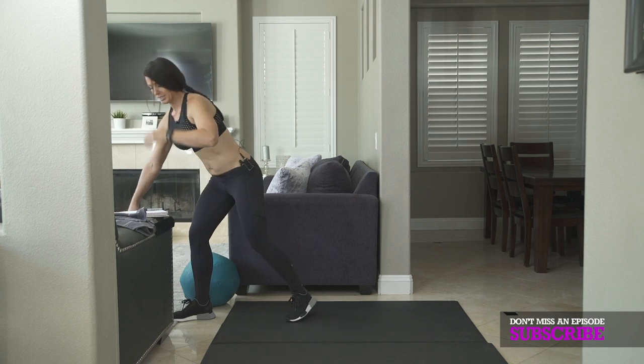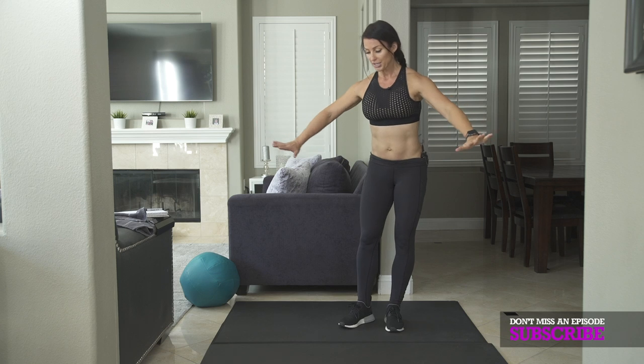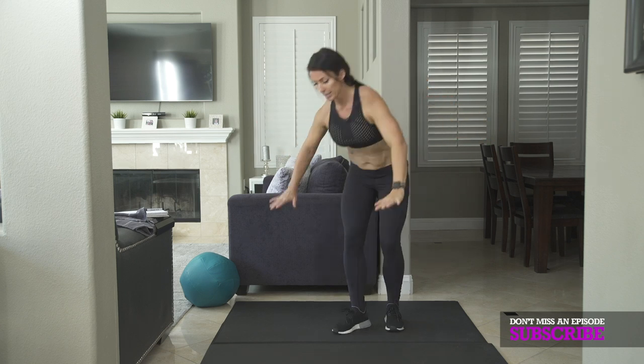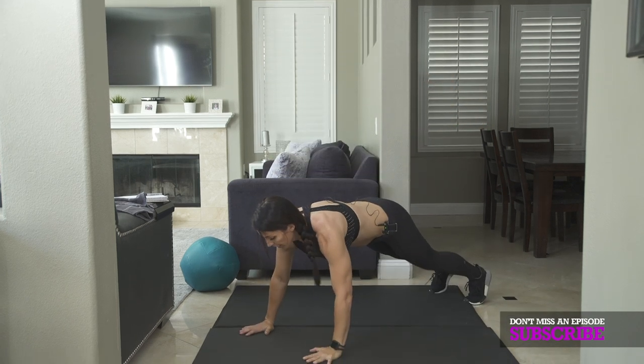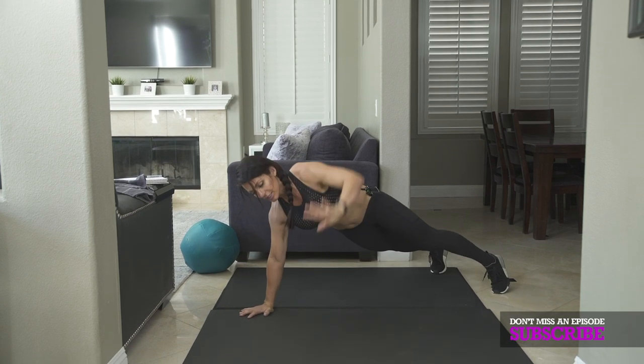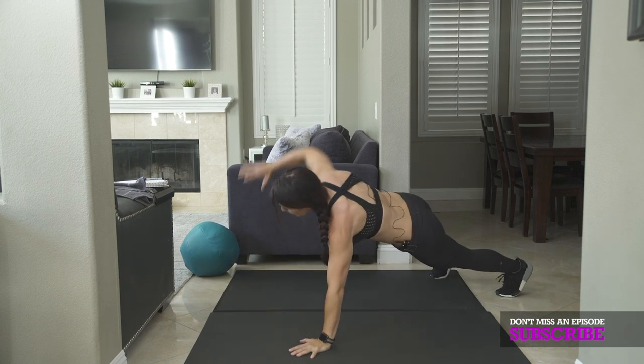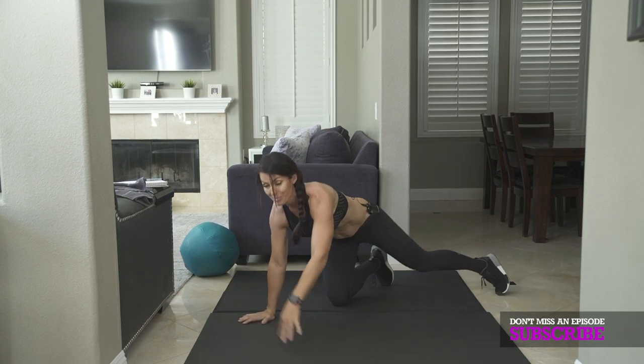After that, you're going to do — I call these sumo push-ups. So you're going to keep your hands kind of wide in the push-up position, and you're going to give me one push-up and then you're going to lift your hand up. And again: push-up, hand up. That's exercise number three.